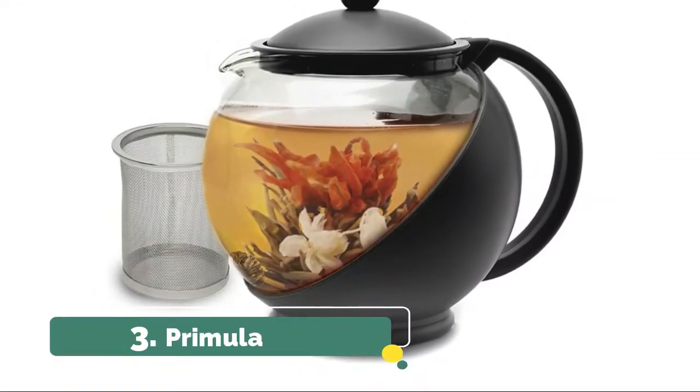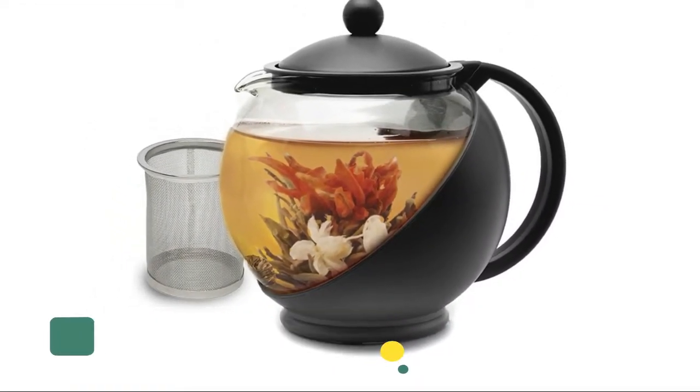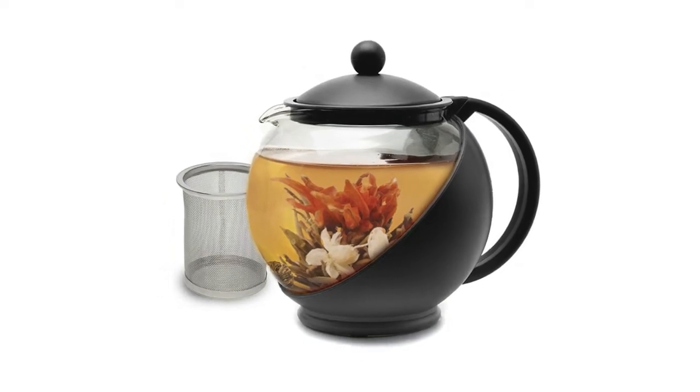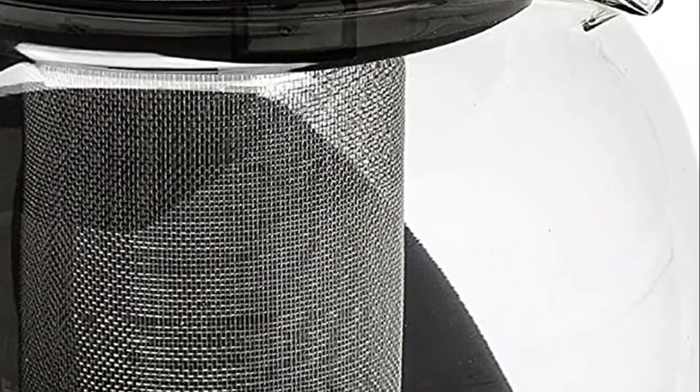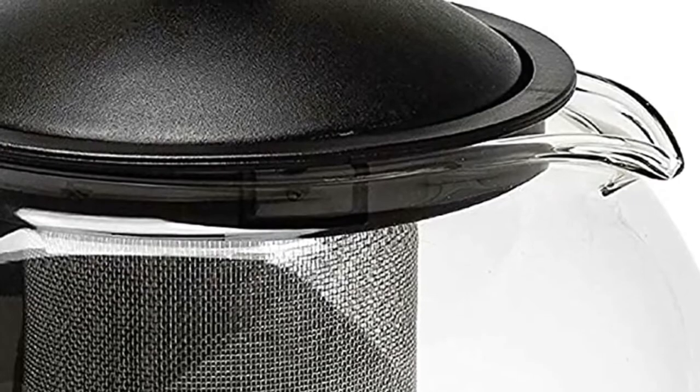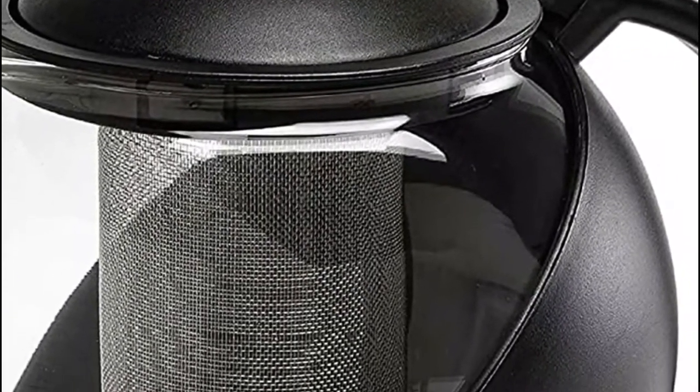Number 3. Primula. Native heat-resistant borosilicate glass with a durable protective holder and comfortable grip handle. High-quality glass allows for crystal-clear viewing, so you can easily brew your desired strength. Simply add tea or tea bags, slowly pour in hot water and allow to brew the desired strength. Serve and enjoy.